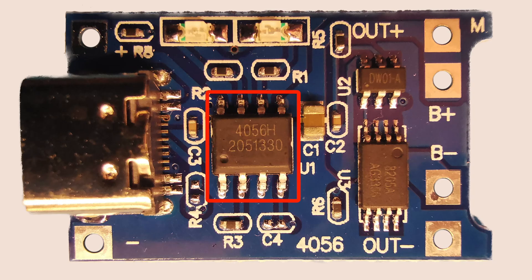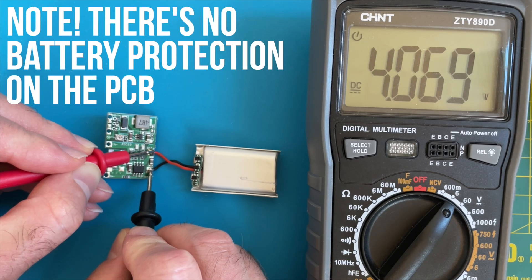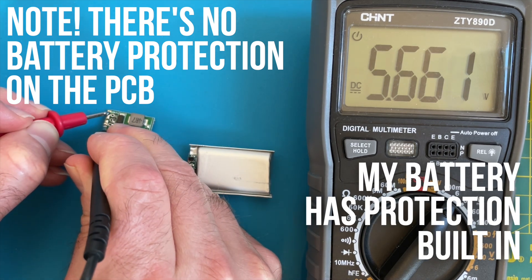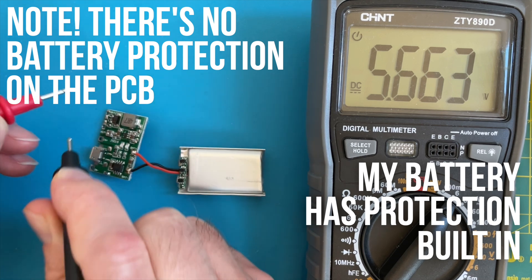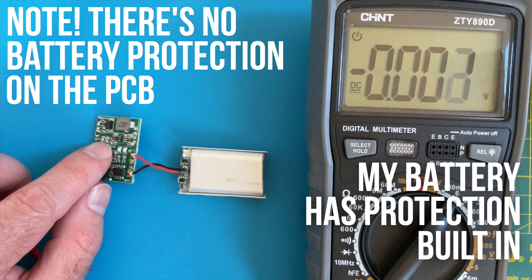I've got a bunch of these basic boards based around the 4056 charge controller IC. We could hook one of these up with the battery and get it to charge. But I've also got these slightly nicer boards - these have the 4056 charge controller and an adjustable boost converter which can output from 4.5V to 24V. In theory this means we should be able to run our Pi even when the battery voltage is quite low. So I've hooked it up to a battery measuring just over 4V. But we have a bit of a problem - the output voltage is too high, it's 5.66V and I can't seem to adjust it any lower.